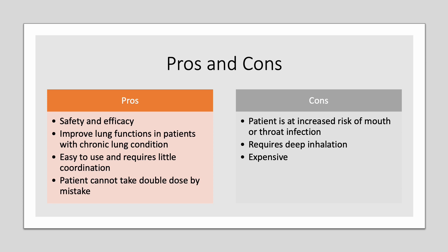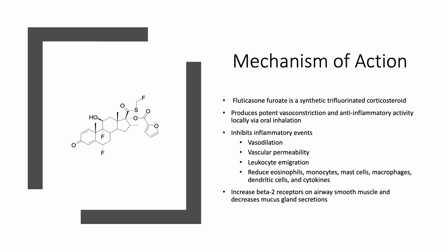Some disadvantages when it comes to taking this medication are that a patient is at an increased risk of mouth or throat infection due to prolonged steroid use through the inhalation route. It requires deep inhalation, which may be a challenge to some patients with chronic lung conditions, and it is quite expensive as a product.